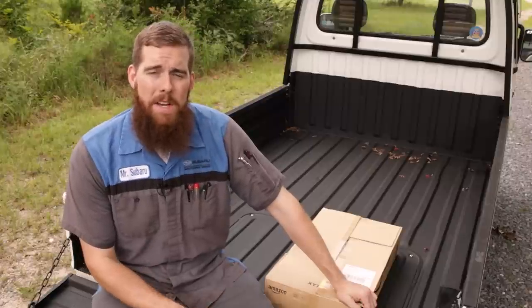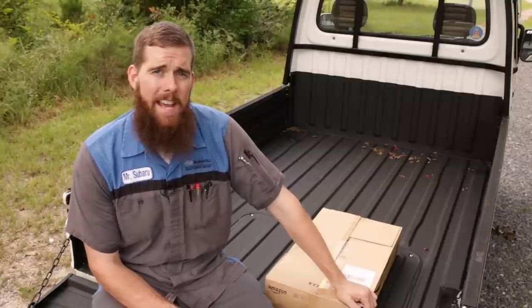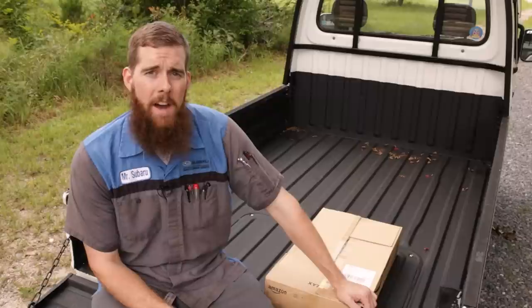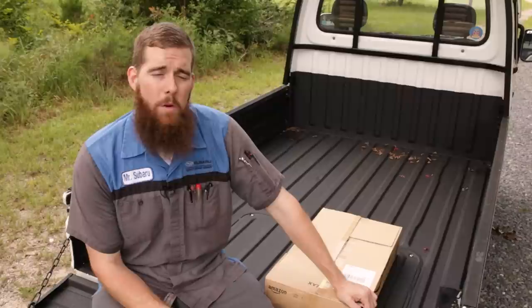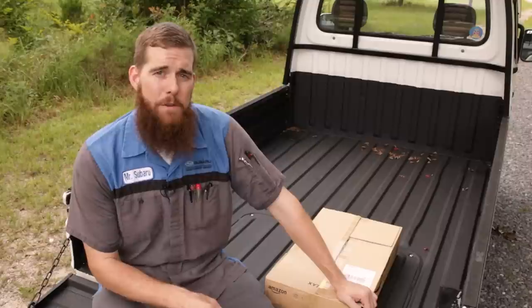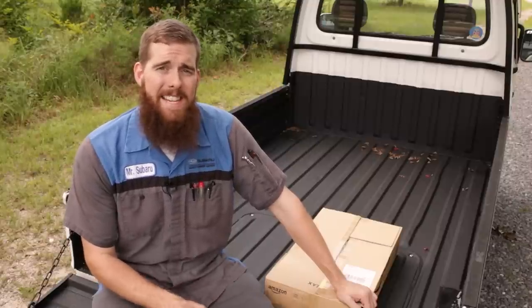Anyone in the upstate of South Carolina, Charlotte, North Carolina area that has a BRZ, GT86, or FRS — if you would contact me. If you need spark plugs replaced in your vehicle and can leave it with me for about 48 hours, I need it to film a video, one for spark plug replacement on that chassis.